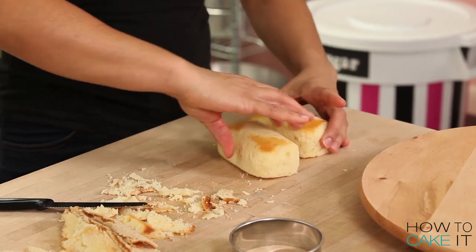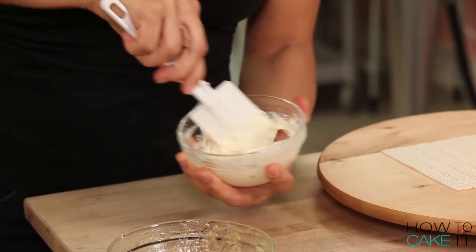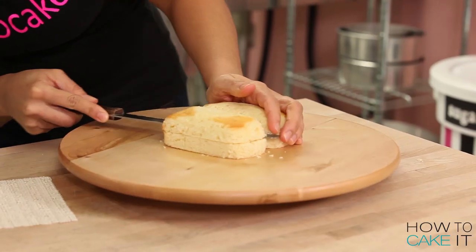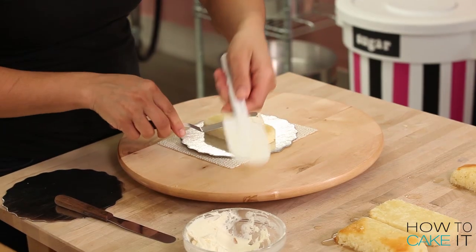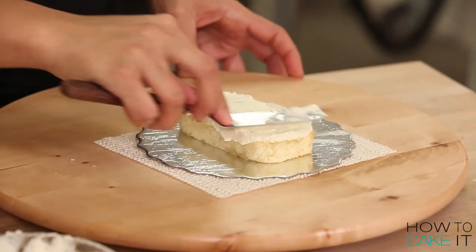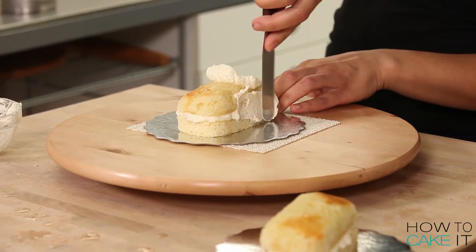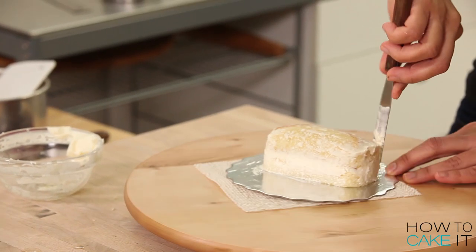I want my sushi cakes to have flavor as well. So I mix a little bit of my Italian meringue buttercream with a little bit of my ginger jam. And then I cut my cakes in half horizontally, simple syruped them and filled them with my ginger buttercream. Now it's time to crumb coat and chill. I crumb coat my sushi cakes using my plain Italian meringue buttercream and chill them.